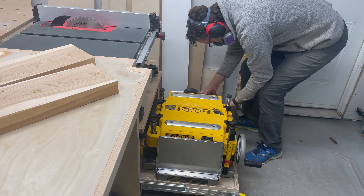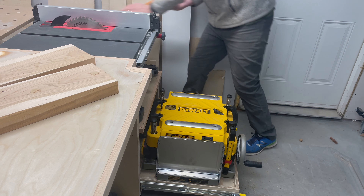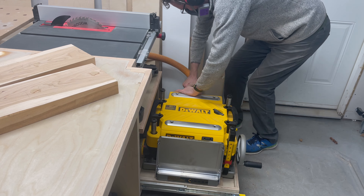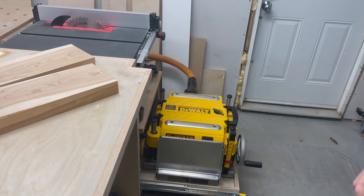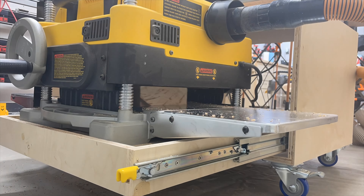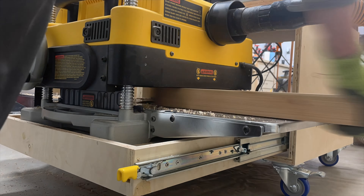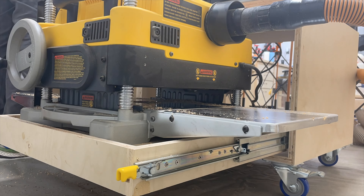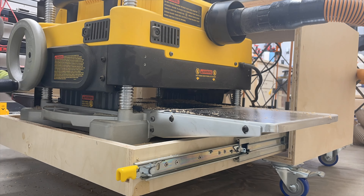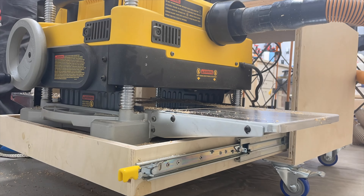Now that we have flat boards with a jointed edge, we'll run our pieces through the planer to get them to the rough height we want. This is 8 quarter cherry and walnut, and I want the finished boards to be just under an inch and a half thick. I'm going to plane them down to about an inch and three quarters at this point, and ensure they're all around the same height. This makes it a little bit easier when doing the glue up.